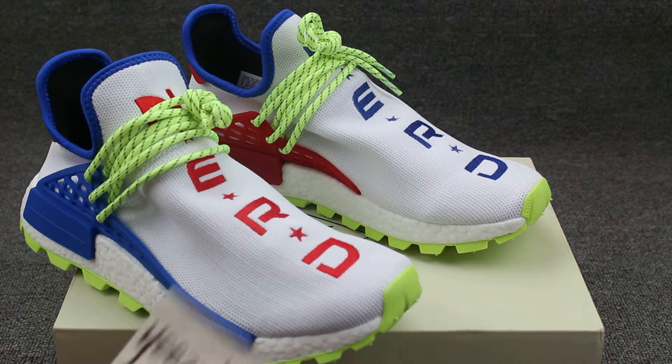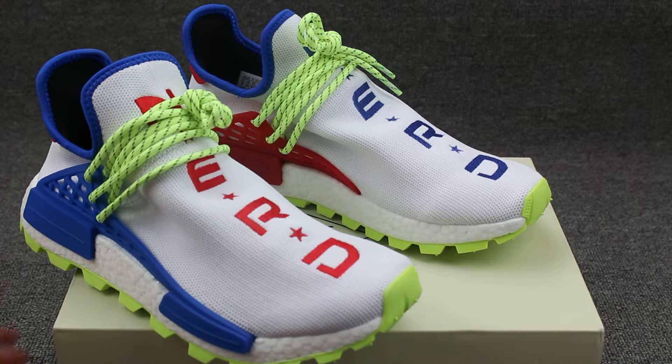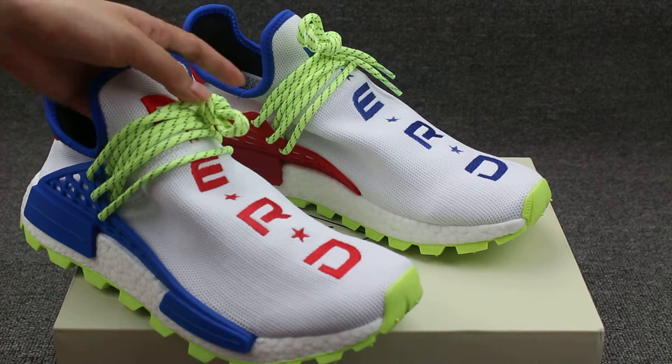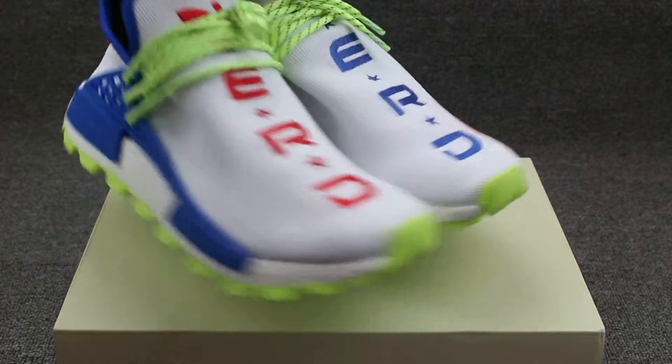What's up, it's Chun. I'm Julie from Eastbaycakes.com. This is my website. As you can see today, I got the new version Human Race on these shoes.